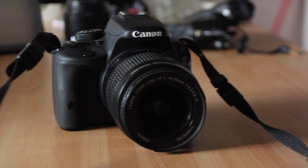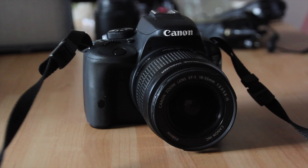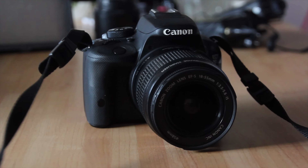You guys have been requesting this video for at least six months if not a year, so I thought I'd finally do it. This is the gear I use to film these videos.